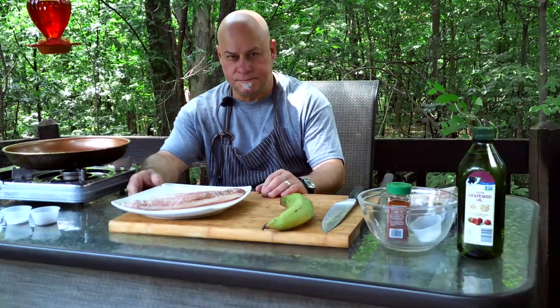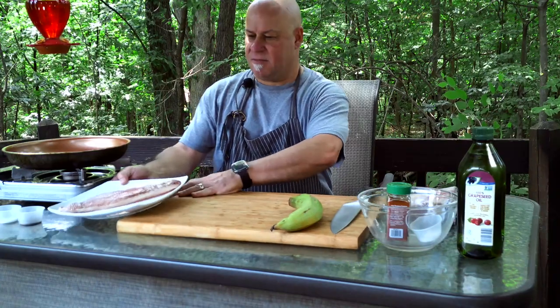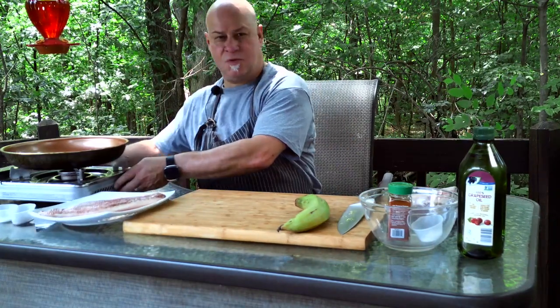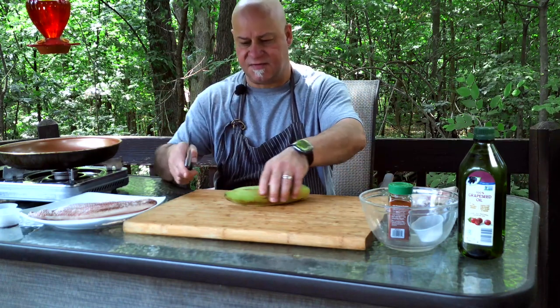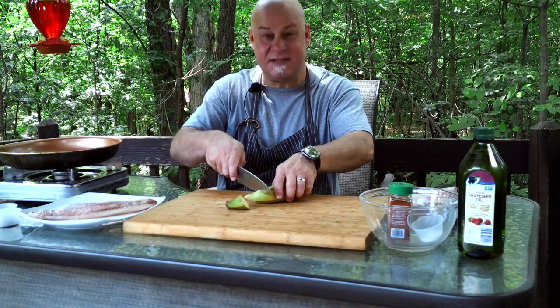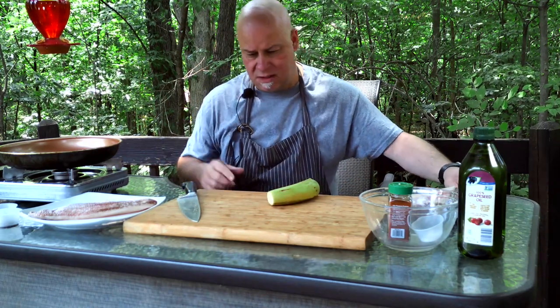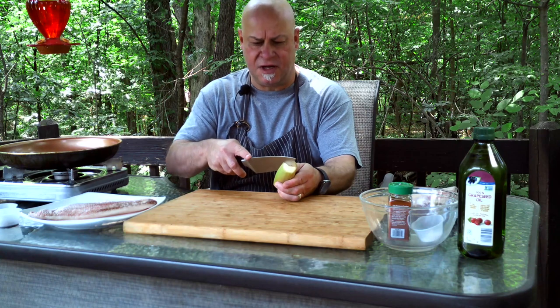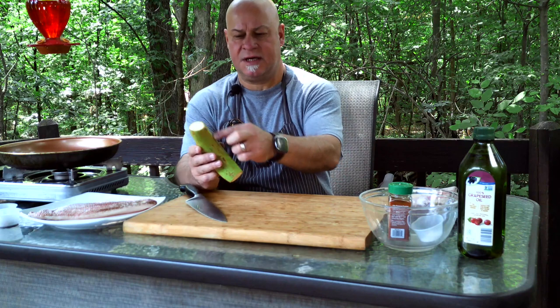First things first, I'm gonna cut up the plantain. Plantains are in the banana family but they don't really taste sweet — they taste more like a potato. Very popular in the Caribbean and they're really delicious. So first, cut off the ends.